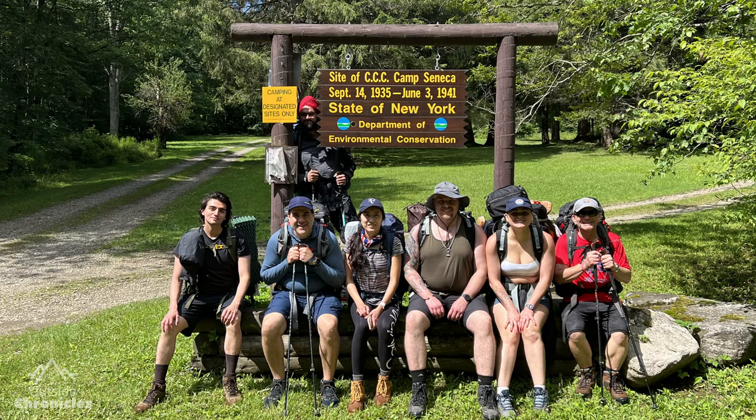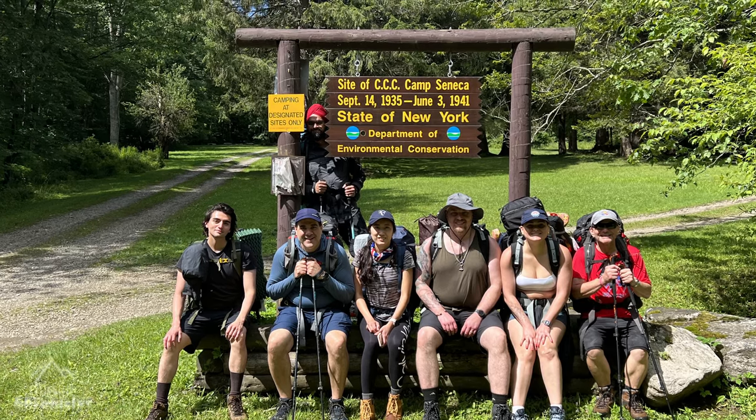Then one of my clients brought the Flextail Tiny Pump X2 on one of our backpacking trips and I got to use it. And I have to say, it was pretty nice not having to do that pump sack dance you have to do at camp. But I resisted buying one.